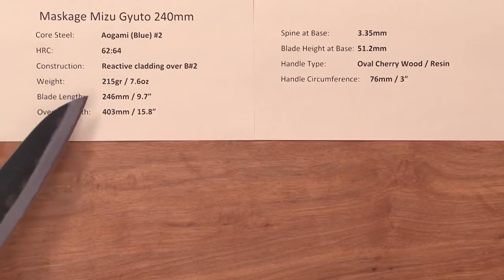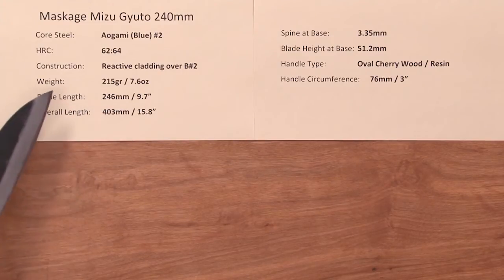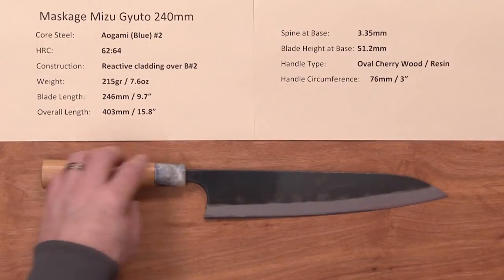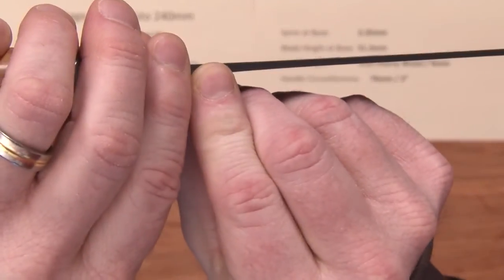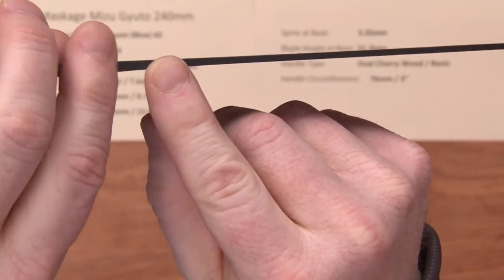The blade length is 246mm, so it's a bit oversized — a generous length at 9.7 inches. The overall length is a little under 16 inches for the entire blade. The spine at the base is not particularly thin, but this is Masakage style — right here it's about 3.35mm, but then it drops down quickly after that.